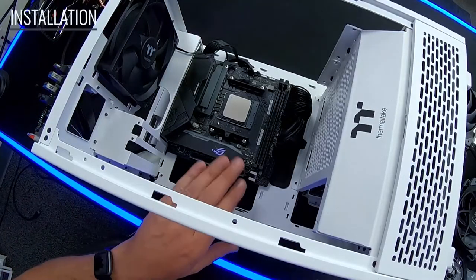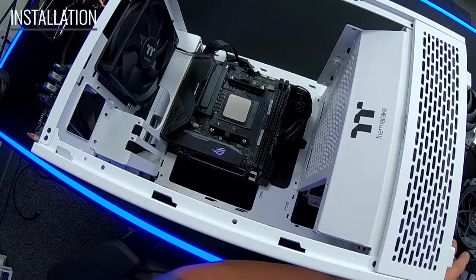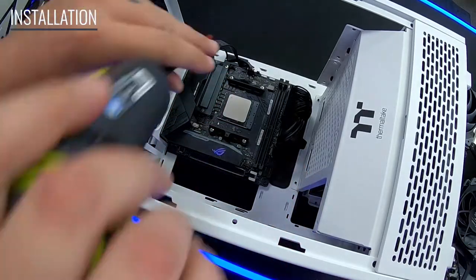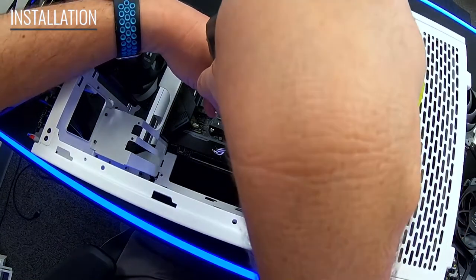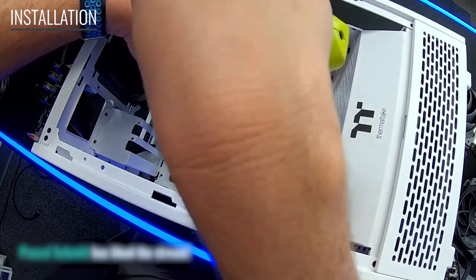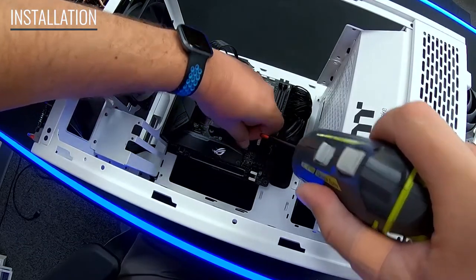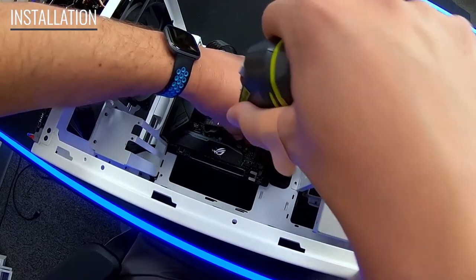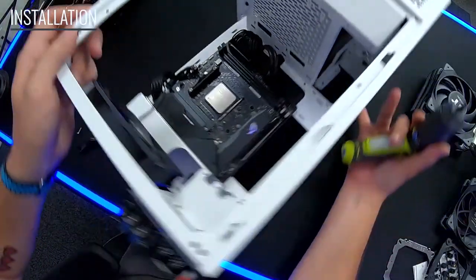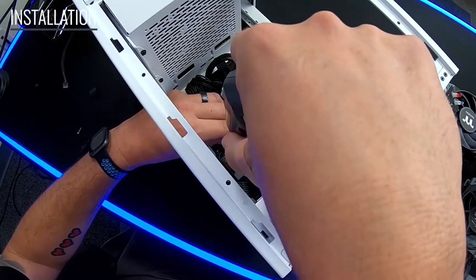First, remove the stock bracket from the motherboard to replace it with the new bracket system. I don't recommend using a drill if it's your first time. Removal is fine to speed up the process, but if you haven't done this a lot, I highly recommend not tightening it down with a drill — just a disclaimer. Once the last screw is out, the back plate will fall free.